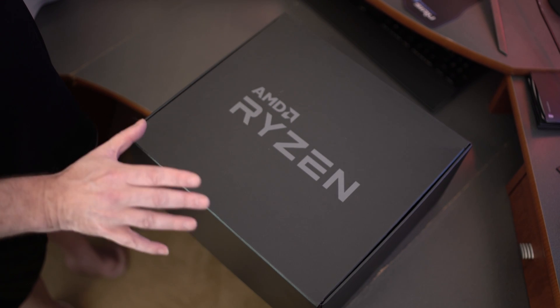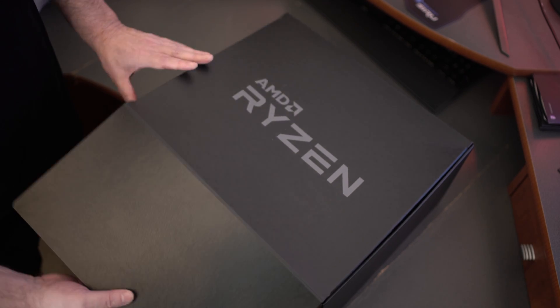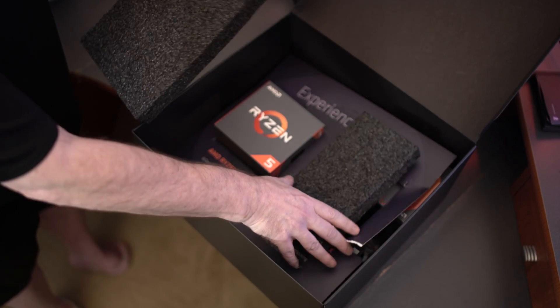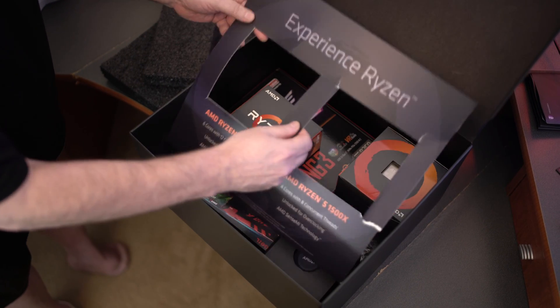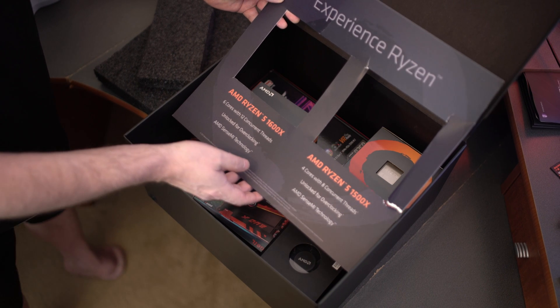So this is the box that was actually inside the box. We decided to skip the box-ception today and just go straight for it. Now we'll open up the top here. The packing in this was a little bit more dense when I got it — I looked at it and made sure. There was a little rip right here. But you guys can see, this is what comes in the kit.